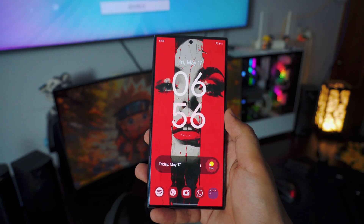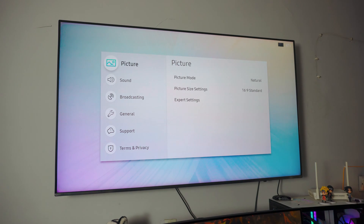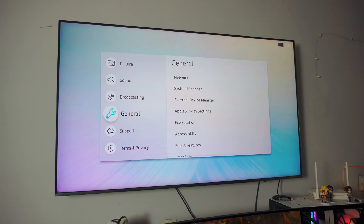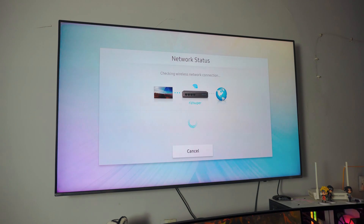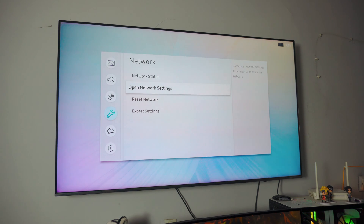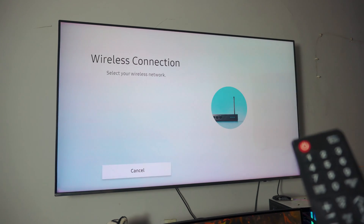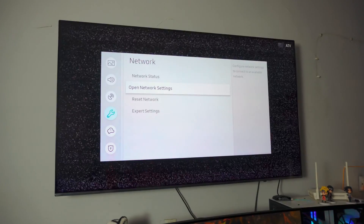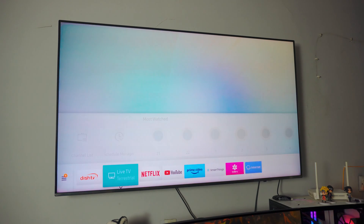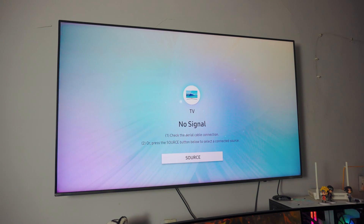Now we have to do the same thing on your TV. This is a normal Samsung TV. Go to your TV Settings, scroll down to General Settings, and find Network Settings. By the way, if you want to do screen mirroring on your iPhone, I'll link that video in the corner. But today's video is about Samsung and Android. Check your network status — as you can see it is connected. If you've never done this before, go into Network Settings, click on Wireless, select your home Wi-Fi, enter the password, and that's it.